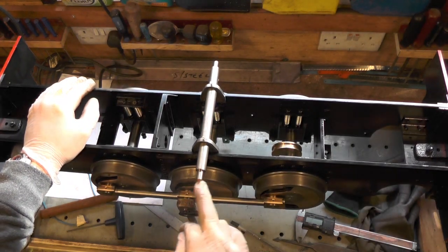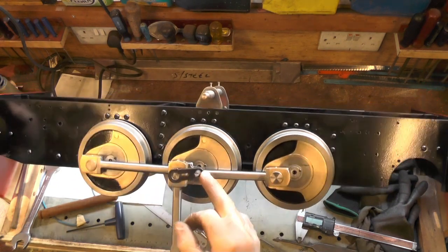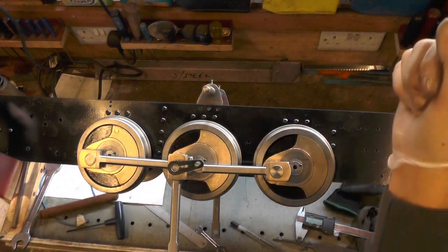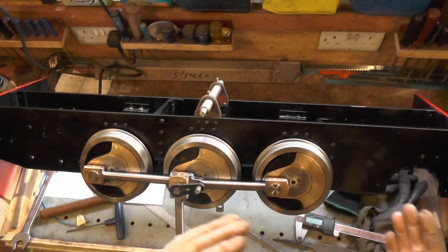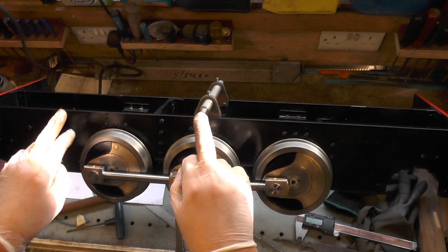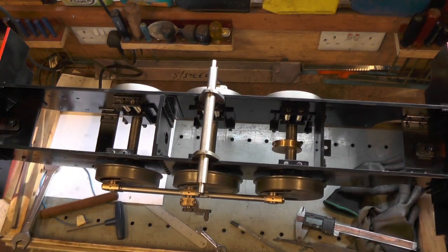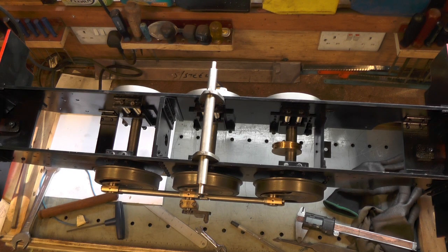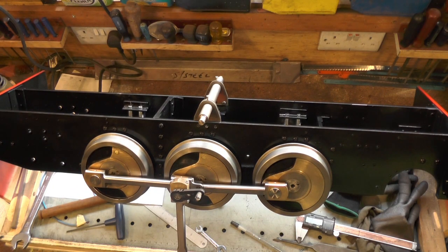Now I'm going to go on to making the slide blocks, the valve rods, and the vibrating lever that attaches to the return crank, plus the lever that goes up to the reversing lever in the cab. I'm not sure of the exact size of that because I've altered my wheels - I'm making a metre-gauge version but working to Sweet Pea drawings, so that will change, as will the valve rod dimension. If you're making Sweet Pea just make it to the dimensions in the book. Anyway, thanks for watching, I hope you found that interesting, and I'll catch you on my next video. Bye for now.